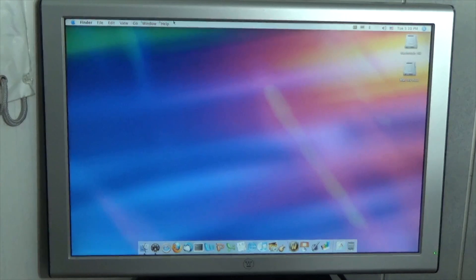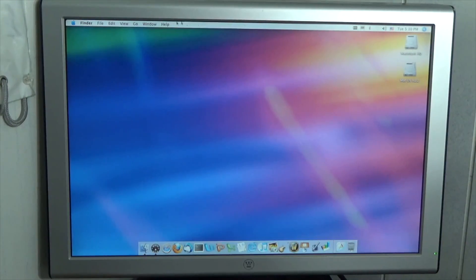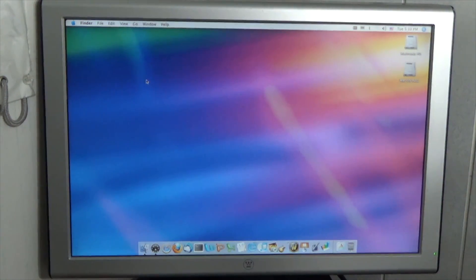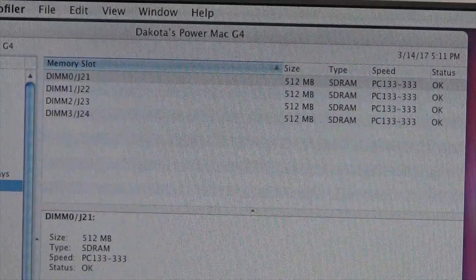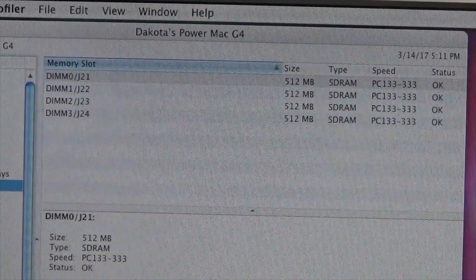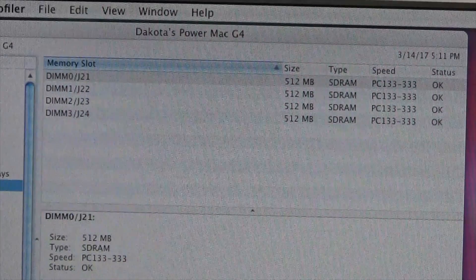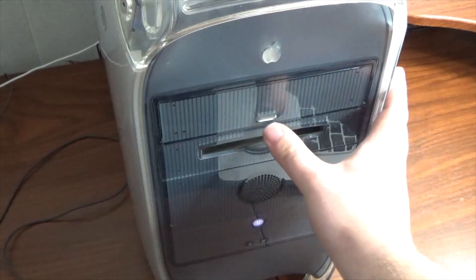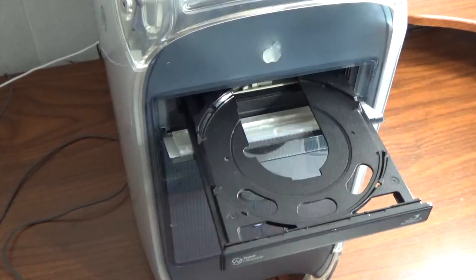Once the door is closed, we're going to check that the RAM is working. This computer already has Mac OS X Tiger on it, so we'll go into System Profiler and click on the Memory section. As you can see, all four slots appear and all four RAM modules report back with a status of OK.